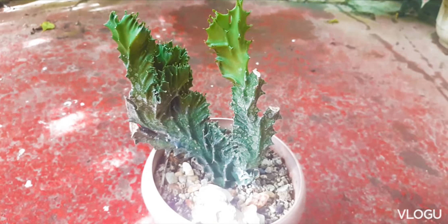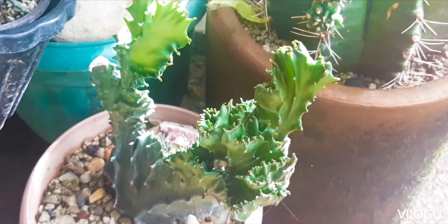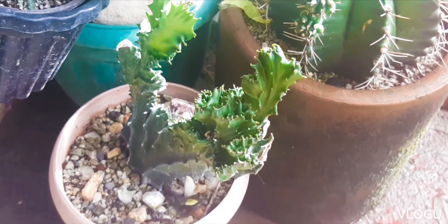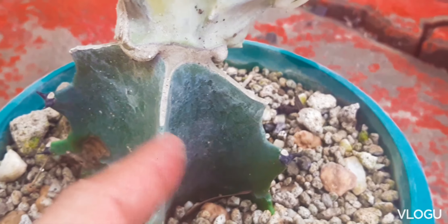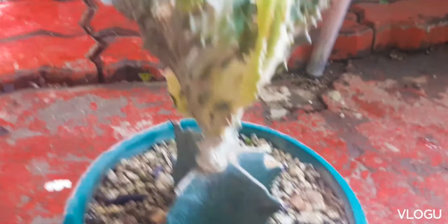Euphorbia lactea crustata can be planted directly in soil, like what we've done for our green variety. And it can also be grafted onto another euphorbia, which is what the coral cactus is commonly known for, like this one. If you want to know how to graft a coral cactus, I can also put the link below.